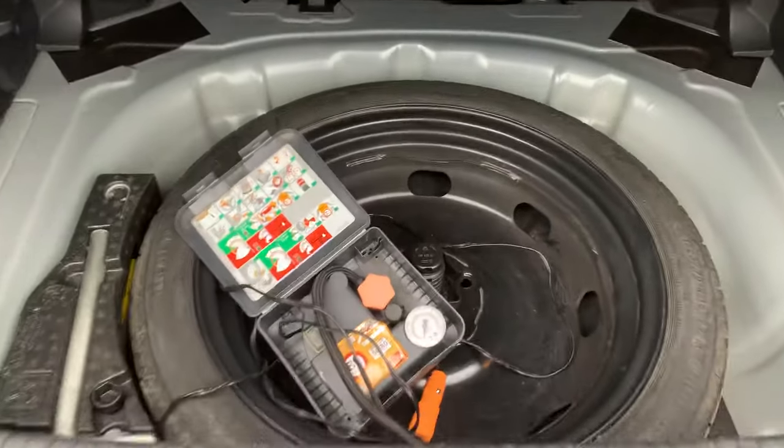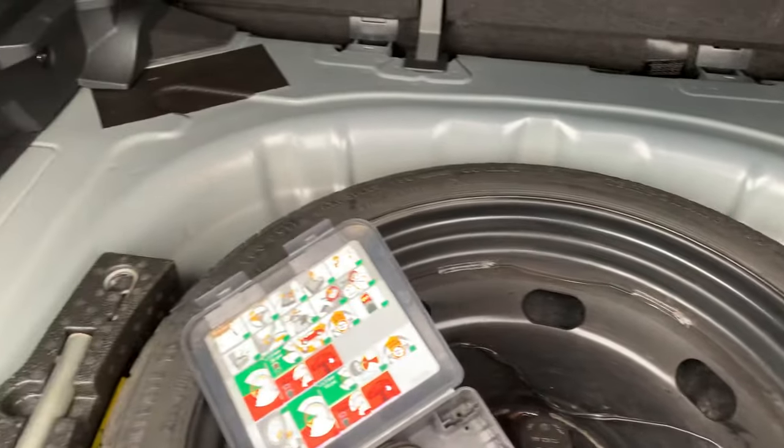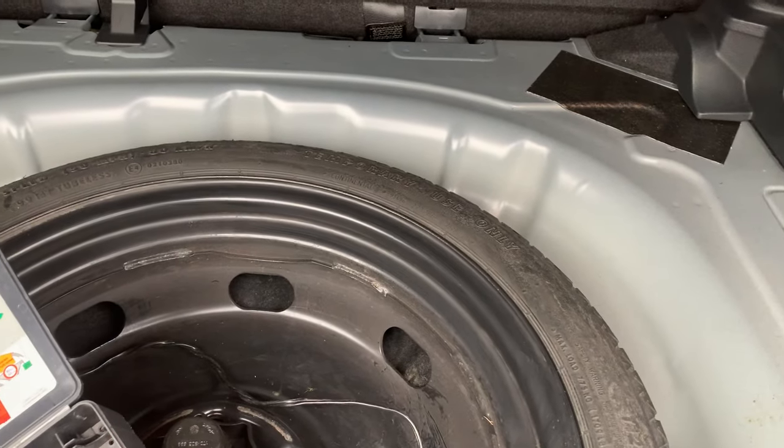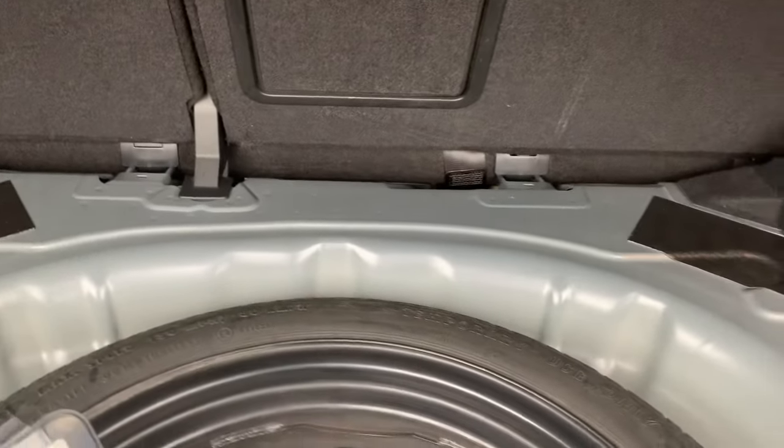Hi, welcome to my video. This is for all the people who have ended up with a boot full of water. Now the Mark 7 Golf does have its little flaws. This isn't due to the wall pipe and the boot lid — this is a completely different reason, and all the water you can get under the seats is from it.